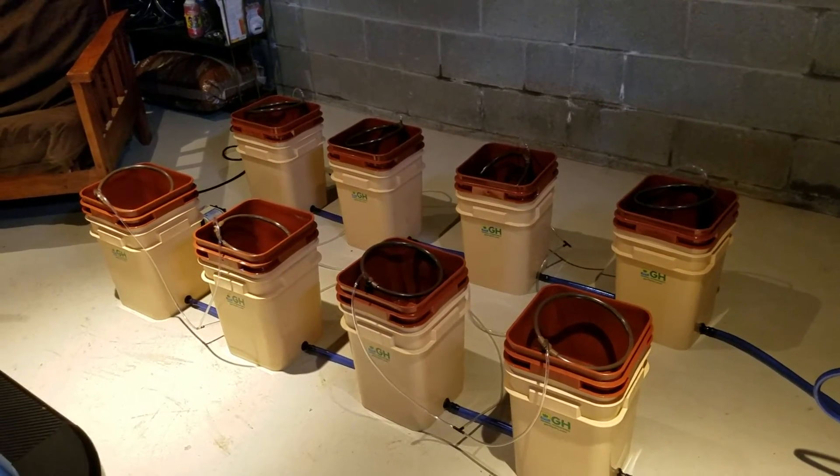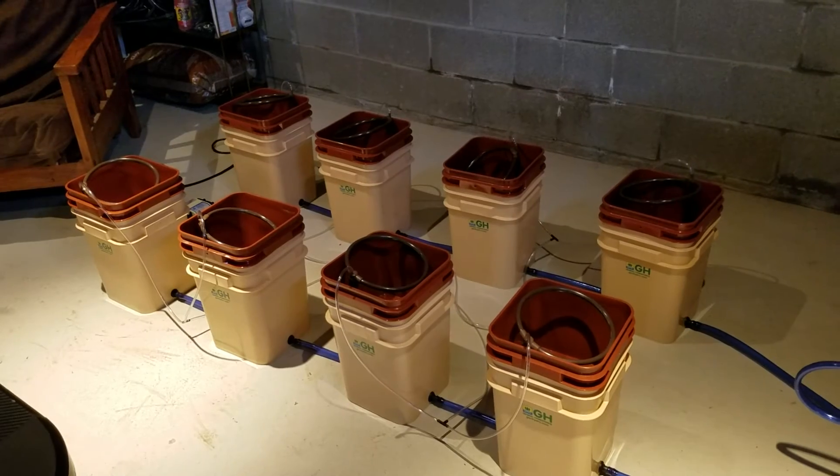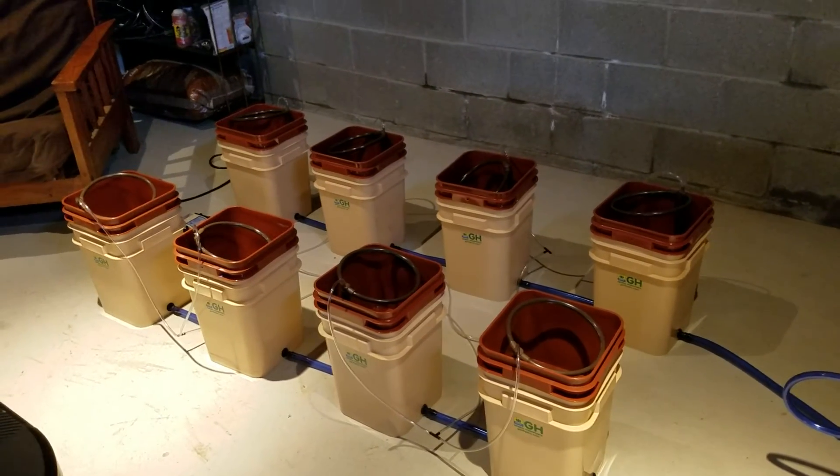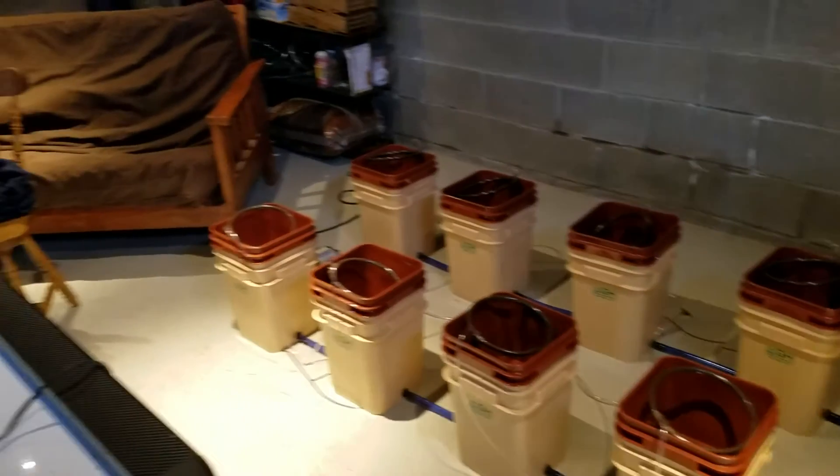The next step is to put the clay growing medium in there. I think we have to rinse it and see if one bag is enough — I only bought the one bag.